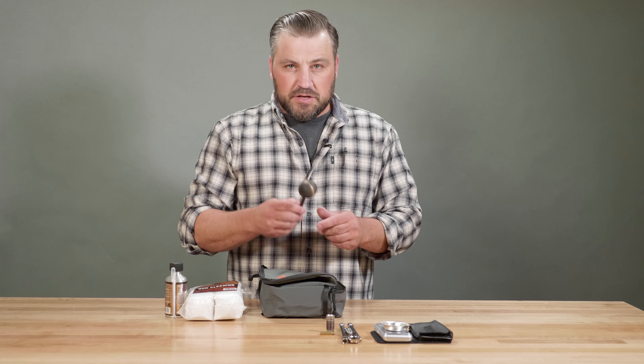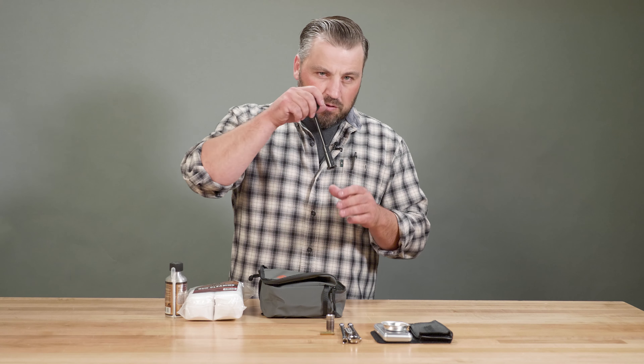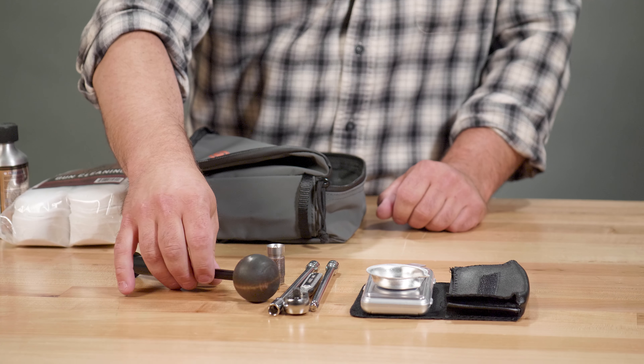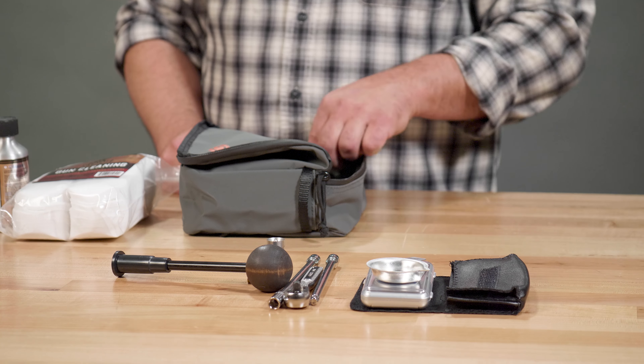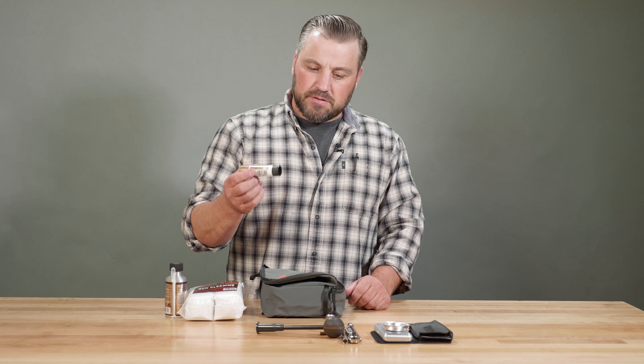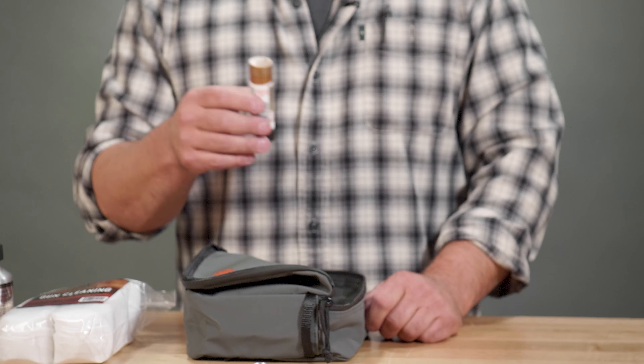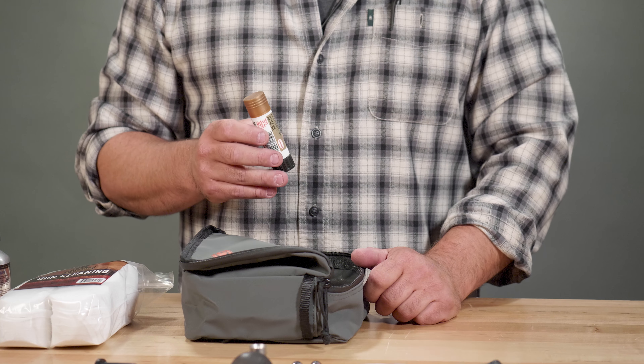If you choose to use the bullet starter, especially at the range when you've got a lot more time to seat that bullet, here's a bullet starter — it's kind of handy. Also, some anti-seize, which goes along with your maintenance. Every time that breech plug comes out or goes back in, it should get a little bit of anti-seize on it.